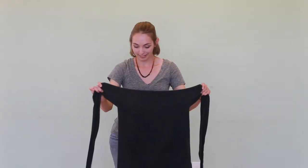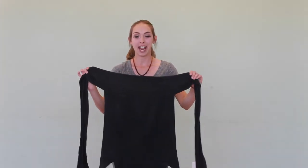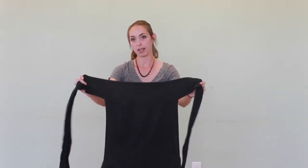Hi, I'm Amber and I'm going to show you how to put on a Mei Tai. This one is made from a wrap, so it's a wrap conversion and it's made by Oka.